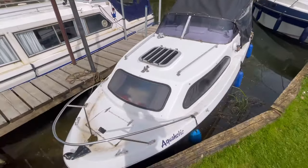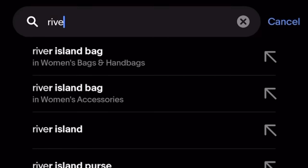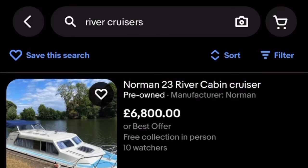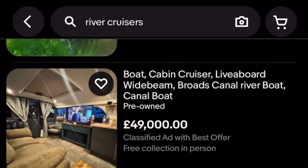Hello everyone, here is the cheapest boat on the internet. This Shetland Family 4 cost me only £1,500. If you search it up online for river cruisers, this is the cheapest one by far. I bought it with the aim to restore it and sell it on to a new owner, but as you probably guessed, this boat needs some work.